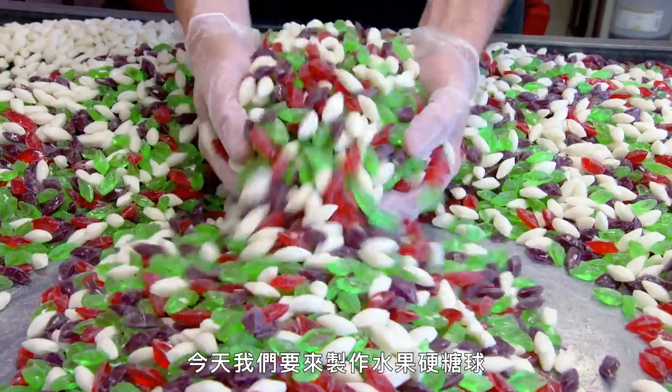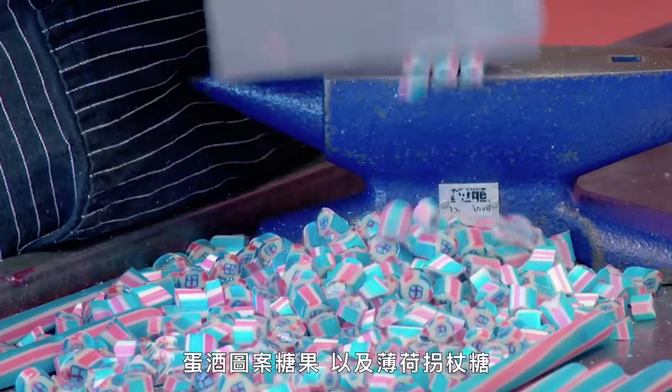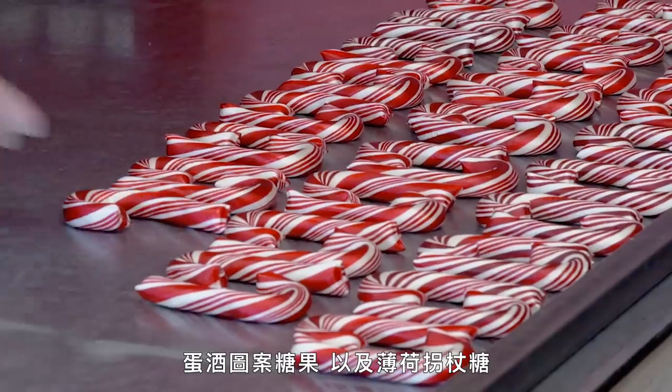Today we're going to be making sugarplum drop candies, eggnog image candies, and peppermint candy canes.